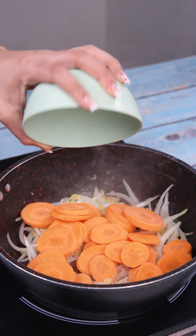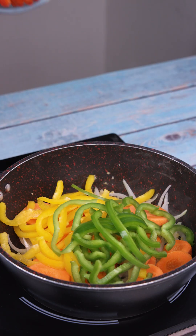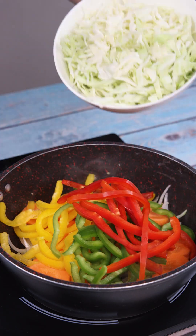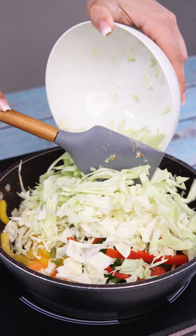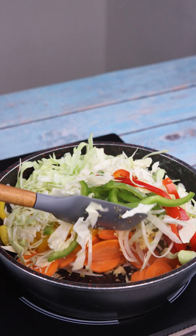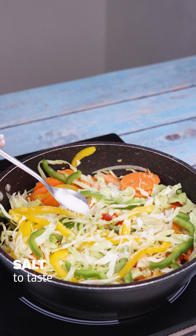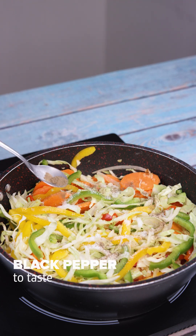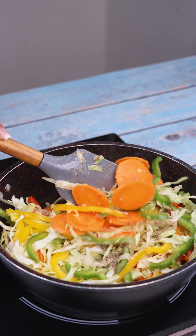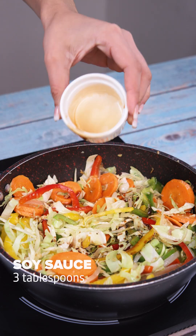Now let's add our ingredients, add salt to taste, black pepper to taste, and keep stirring. I'll add 3 tablespoons of soy sauce and stir again.